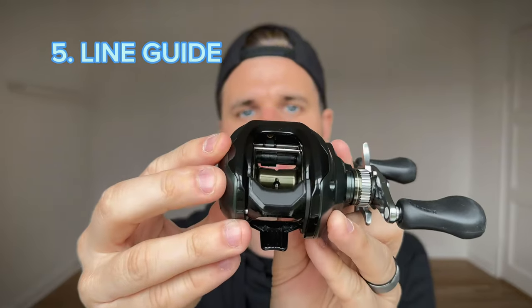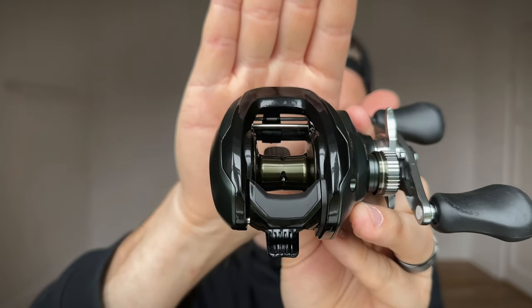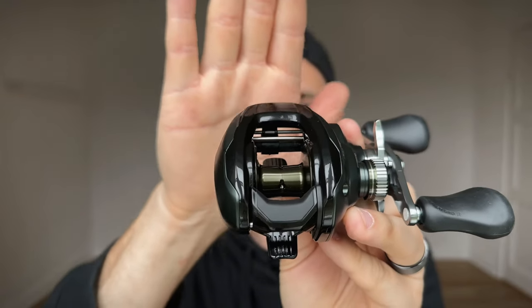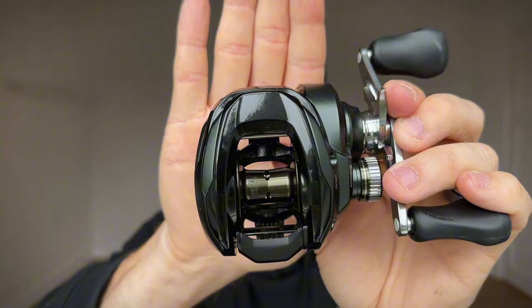The fifth thing they have improved is the line guide distance from the spool. You won't see much difference just by looking at it, but if you measure from the spool center to the line guide you'll notice — just like they did on the new Bantam — they pushed out the line guide by about two or three millimeters. What that means is you'll have less friction on your line, which also adds to greater casting distance.